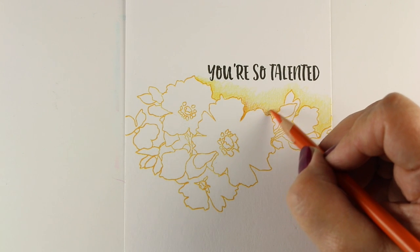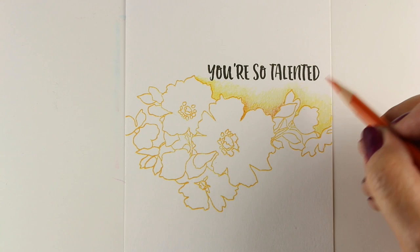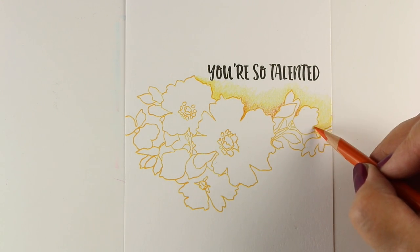I'm just going to go all the way around the whole image. I thought I would tell you the story of how I got into crafting, because that's what we're talking about on the Crafty Friends Blog Hop today.